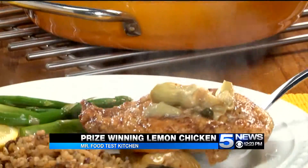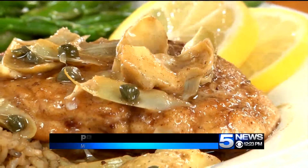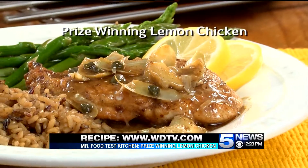Maybe serve this with some quick cooking rice and a veggie, and dinner is done. I do hope you'll go online and get the recipe for what we call prize-winning lemon chicken. Because every time you serve it, it's like you just won an award for the best dinner ever. I'm Howard in the Mr. Food Test Kitchen, where today we found a prize-worthy way for you to say, 'It's so good.'